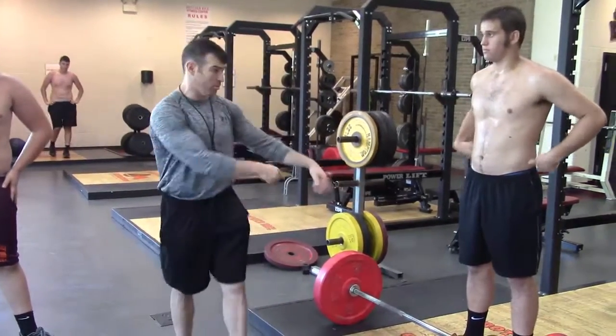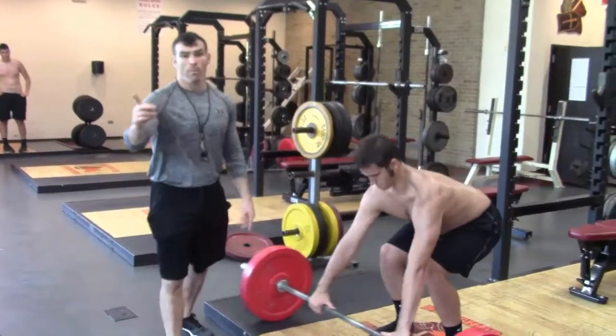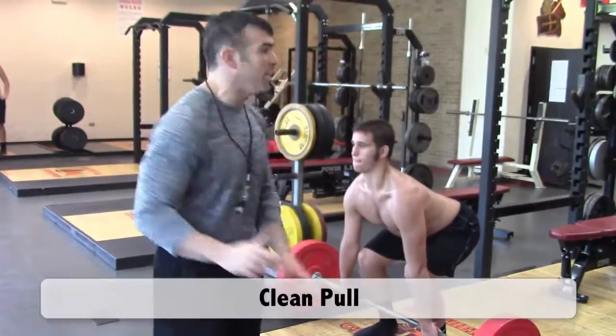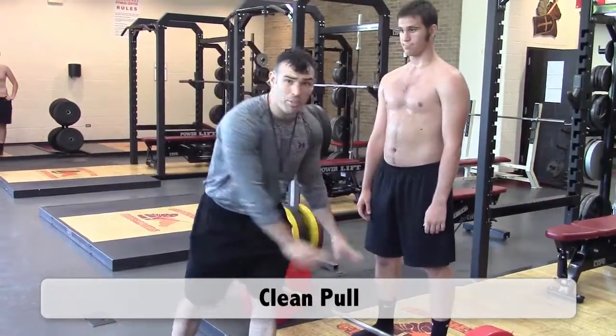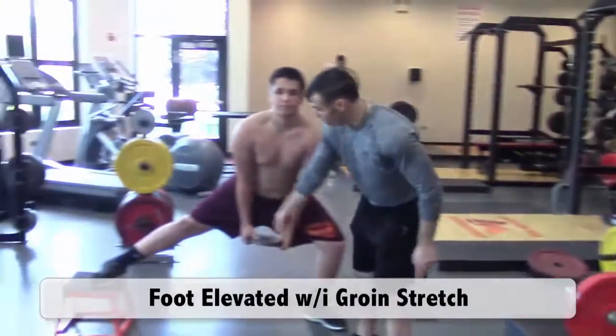Our first exercise is going to be a clean pull from the ground. Address the bar. Remember, the individual videos are all linked to the PDF. This is just flow. We're going to have one guy doing clean pulls, one guy doing foot elevated groin stretch.